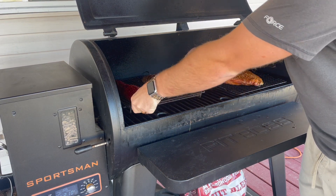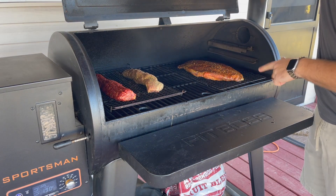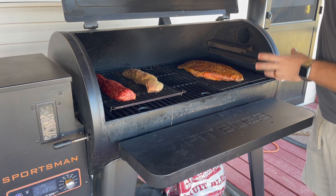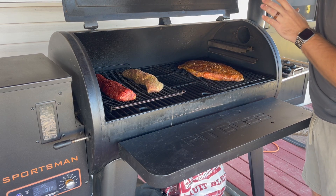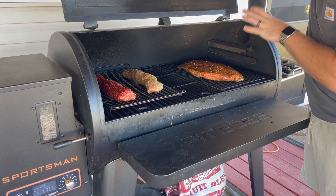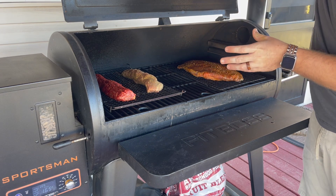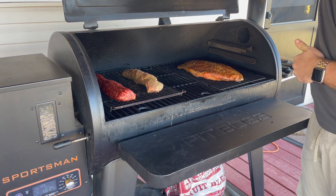We've got it at 225 degrees. I'm just going to stick it on the baking rack just like that. We are also smoking a brisket — this is our first time ever doing a brisket. You guys are going to want to subscribe to our channel to watch for the next video, because if this turns out good I'm going to be sharing the brisket recipe as well. We're going to let the pork tenderloin cook for about 45 minutes, then I'll come out and check it and show you the next step.